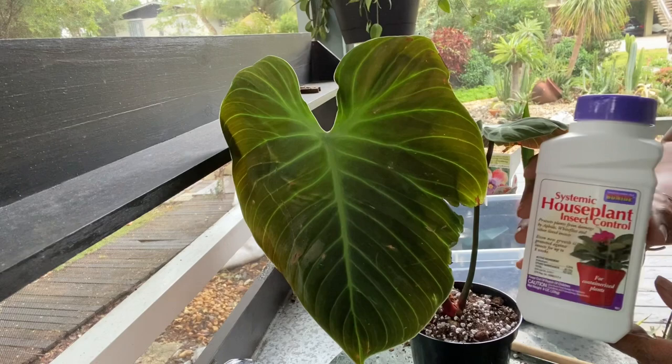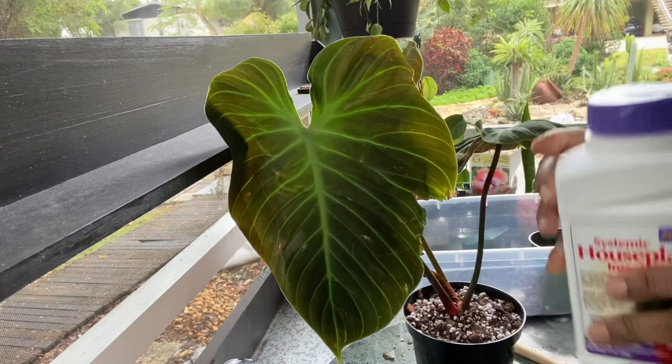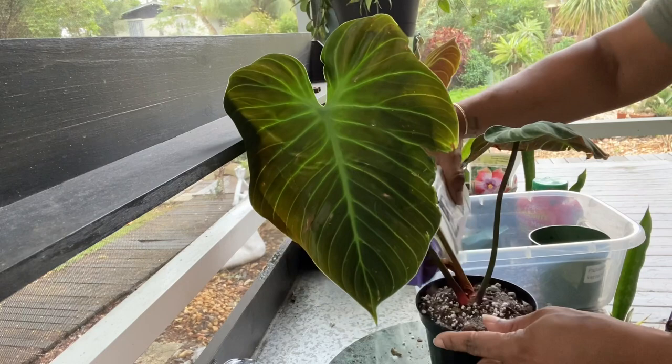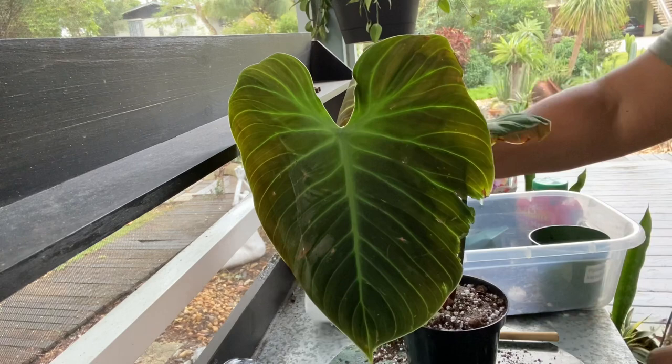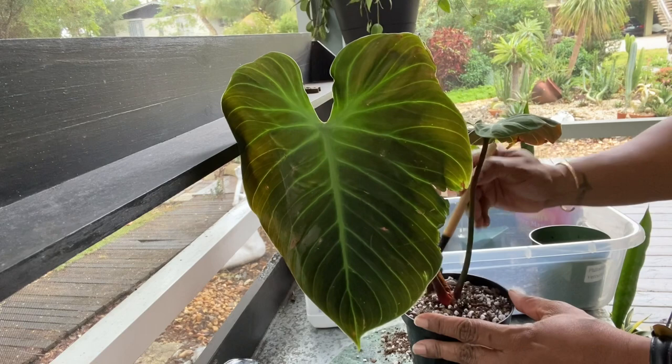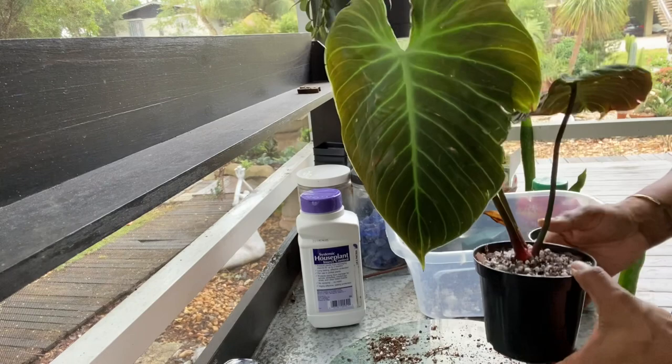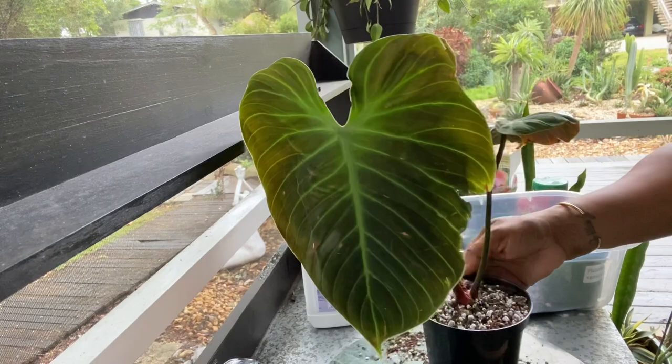Now that I have this plant repotted, the next step for me is using a systemic pesticide. I do this on all of my plants — you just sprinkle it on the top, mix it into the top inch or so of your soil, and then water it in. The way this works is the roots intake the water, which brings the systemic into the system of the plant. So when pests come and start feeding on that plant, nibbling on your leaves or stem, it kills the pest. I have so many plants, and when things go wrong they can go really wrong — and that is why I started using a systemic.